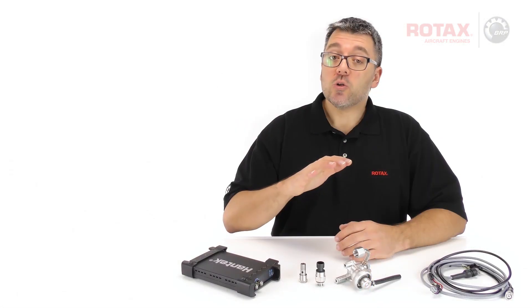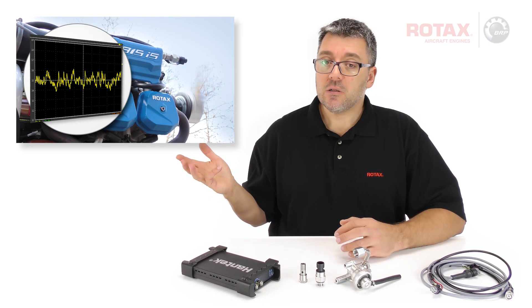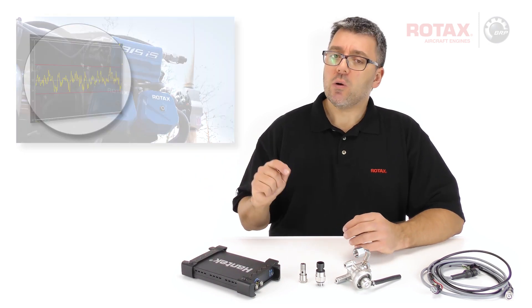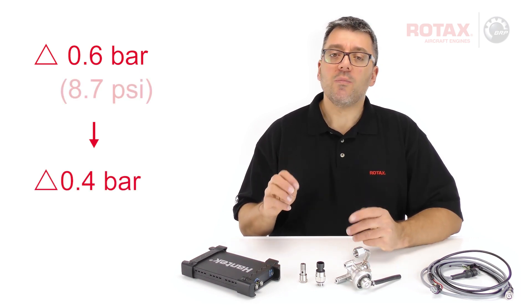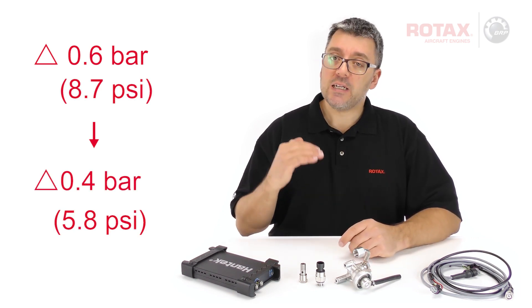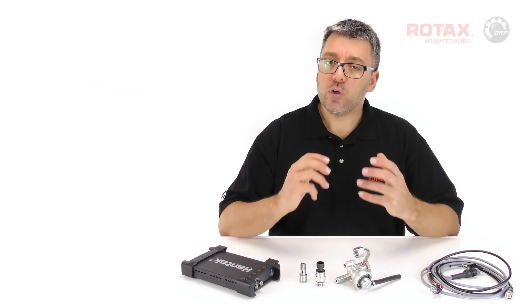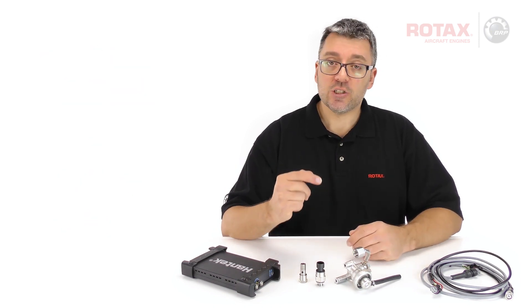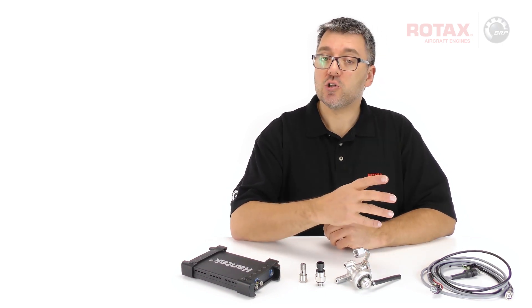With the optional pressure damper installed, the fuel pressure fluctuation on this test stand engine was reduced from 0.6 to 0.4 bar, or from 8.7 to 5.8 psi. The damper assures stable fuel pressure for optimal fuel injector performance, and eliminates false indicated fuel pressure alerts.